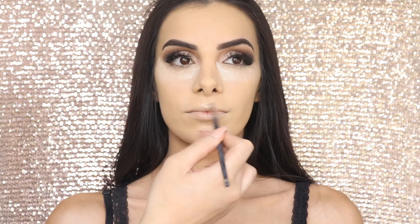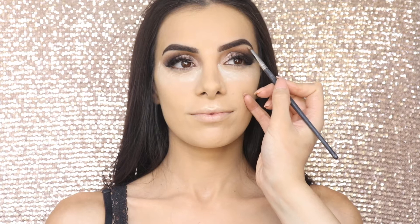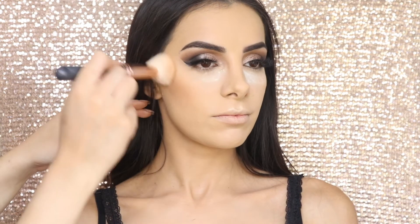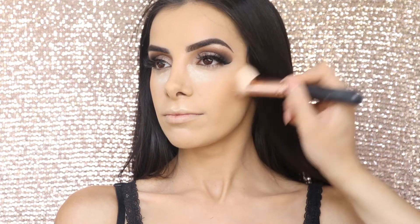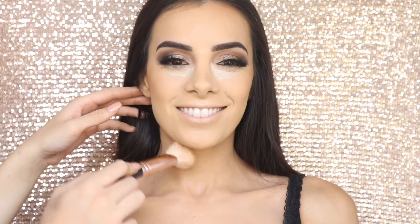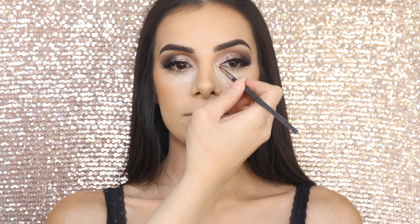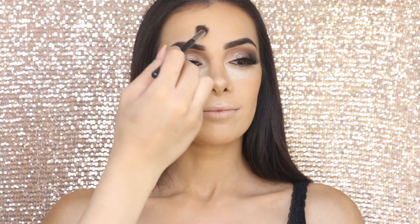Now I'm taking the Mirror Luminizer by the Balm and putting a little bit on her Cupid's bow and also underneath her eyebrows, just to give her that lift on the brow bone. Next I'm using the Hourglass Ambient Bronzing Powder on her cheekbones, top of the forehead, sides of the jaw, and down her nose. What I love about this bronzer is that it doesn't skip and it's not too heavy — it gives a really nice subtle contour. I'm also adding the Mirror Luminizer in the inner corners of her eyes, down the bridge of her nose, and above her eyebrows.